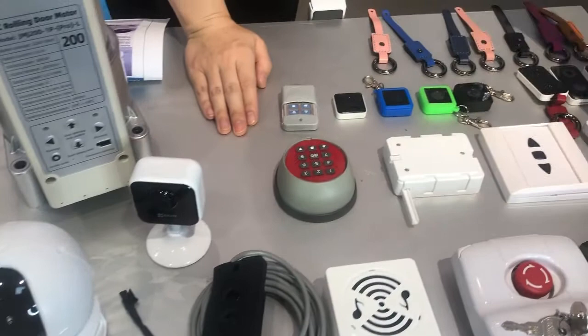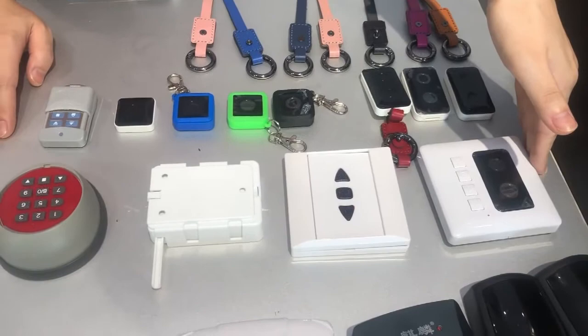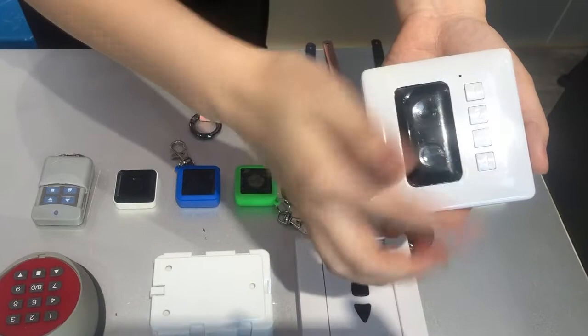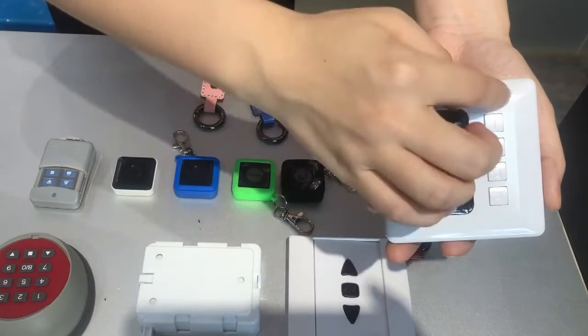The second row is the wireless remote control system. This is the combination of the key button up and down. And here is the pin number — if you don't have the key at the moment, you can just press one, two, three, or any combination, and the door will open.